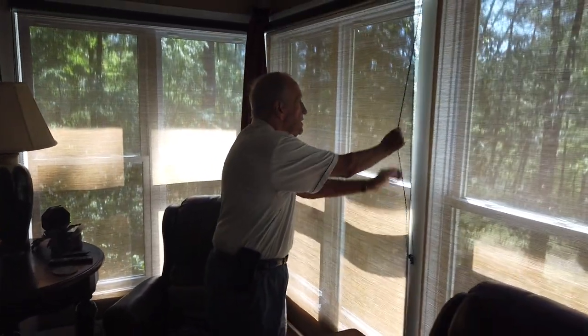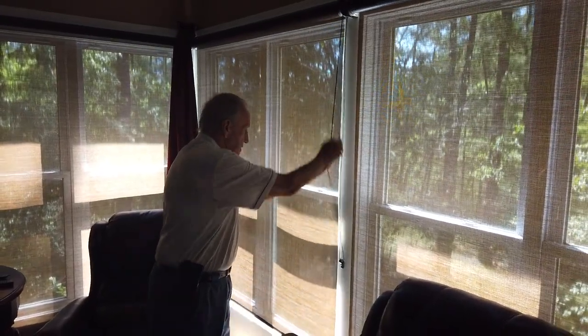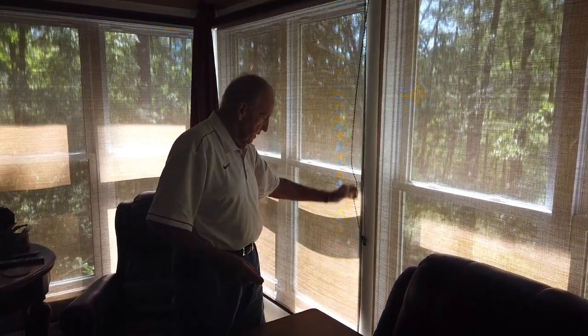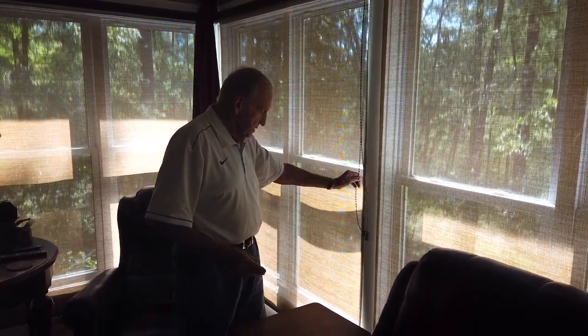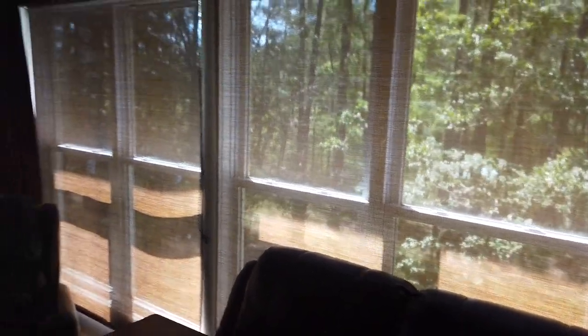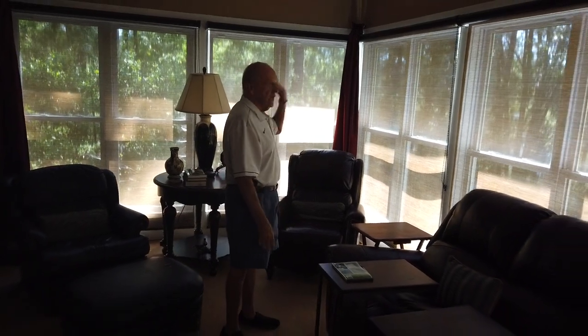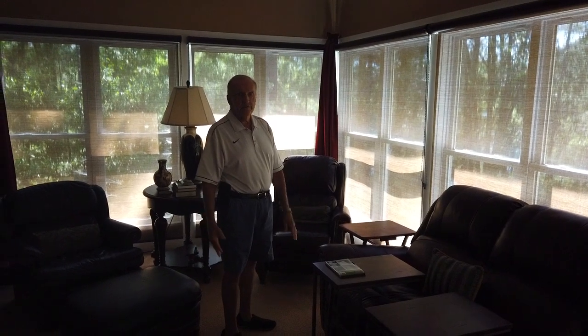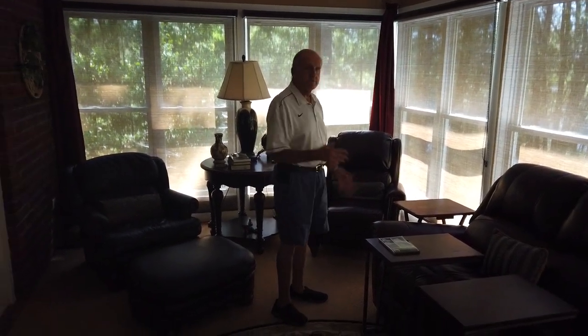The shades raise just like any other shade, then pull them back down with the chains. The unique thing worth mentioning is you can see out but someone else cannot see in — they're custom made for that reason. I leave them down most of the time because bright sunlight coming in will tend to fade your furnishings if you don't.